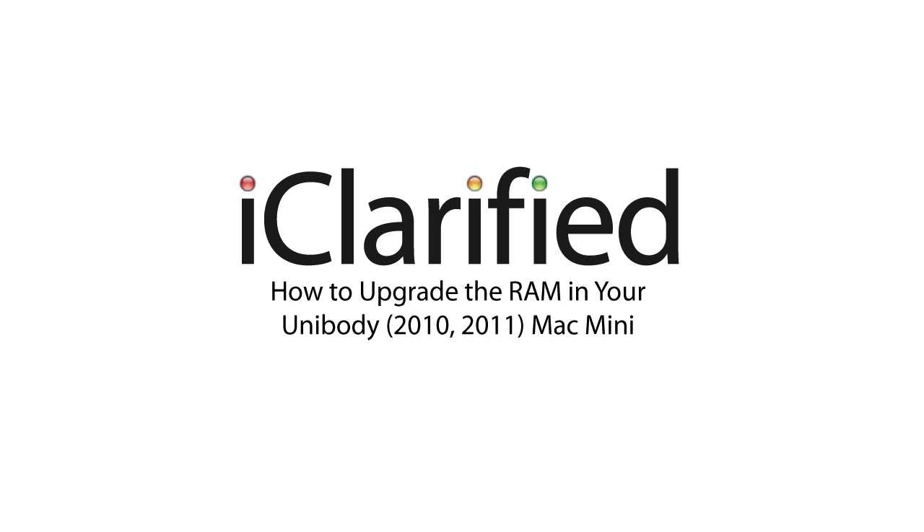Welcome to the iClarify tutorial on how to upgrade the RAM in your unibody Mac Mini. Let's begin.